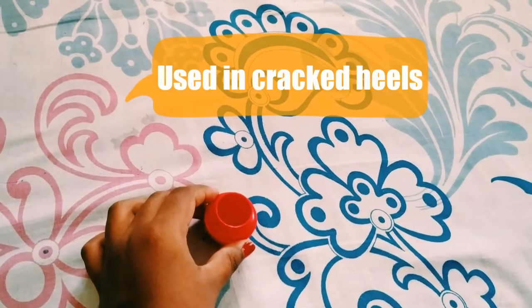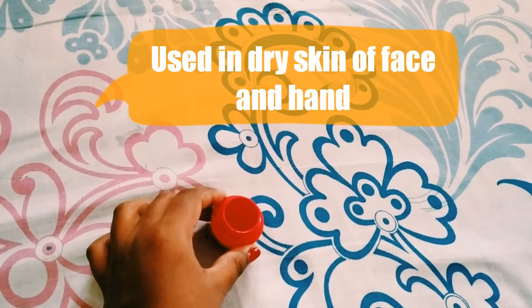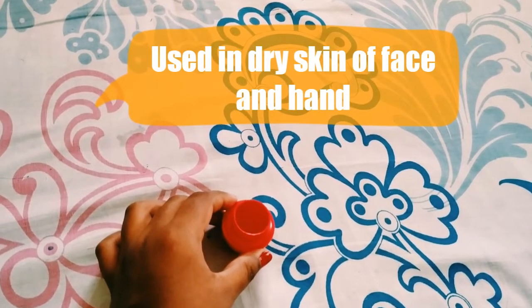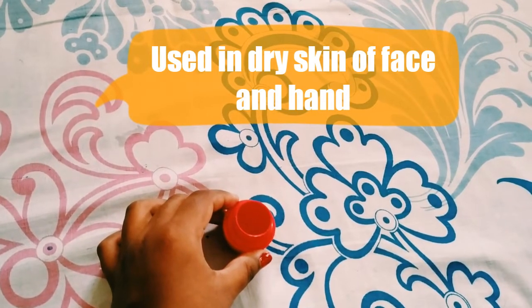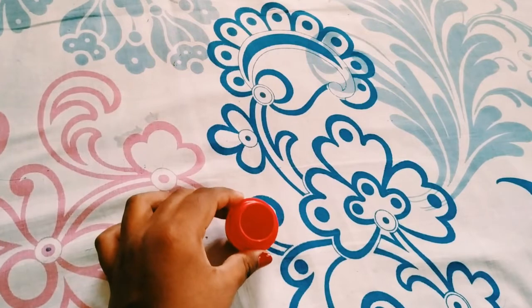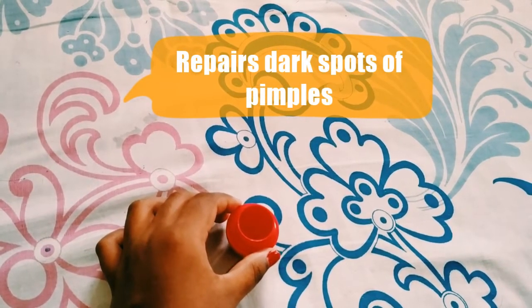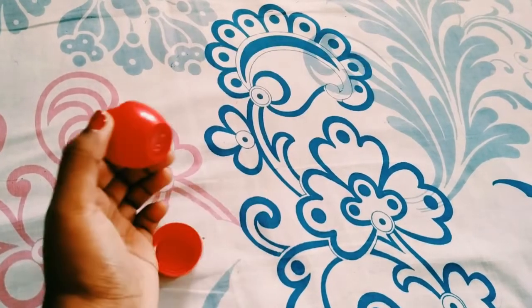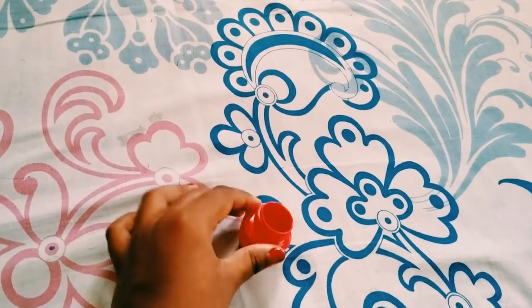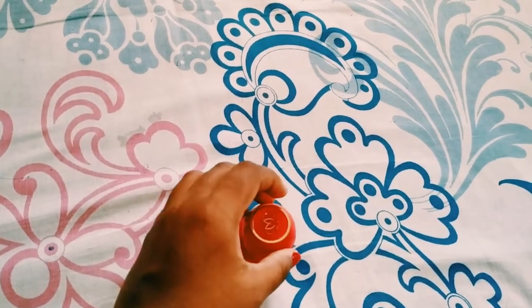It can be used on dry skin on your face — if you have dry skin, you can easily apply it and it will make your skin nourished and smooth. It can also be used to repair dark spots from pimples on your face. You can apply Tender Care balm on the pimples and it will take away dark spots like no one's business.